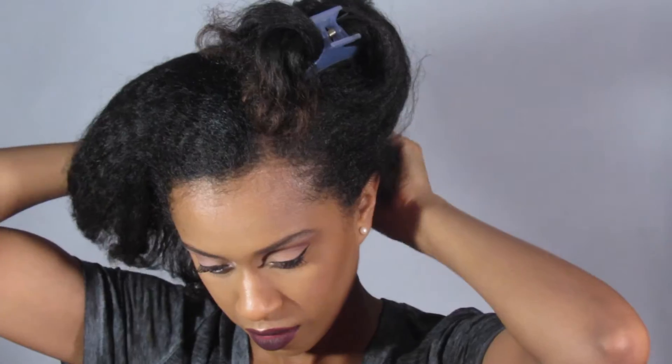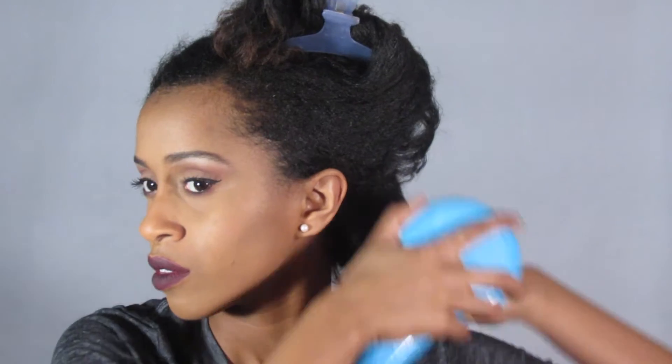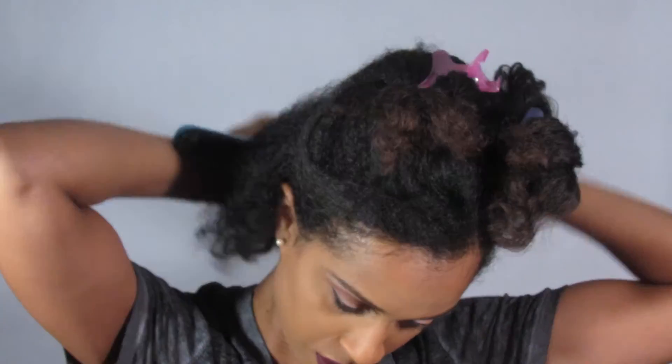I'm going to go ahead and separate the back section of my hair and I'm going to apply a little bit of coconut oil, or whatever oil you're choosing, just so that the hair isn't brittle, and I'm going to softly brush with a detangling brush. I really like to do this style before a wash day because I get a chance to really prep my hair and then leave it in the style, and it's all set and ready when I want to wash it.